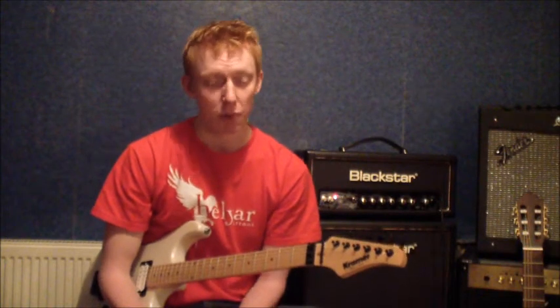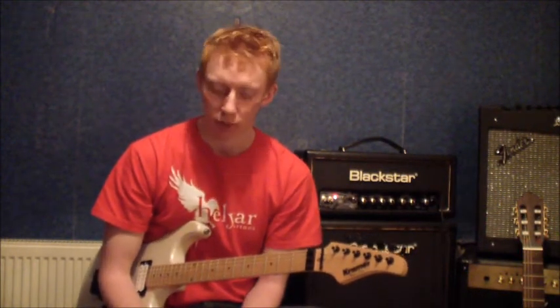Hi, this is Jamie from jamiewittguitar.com and this lesson is all about bar chords. If you ask anyone who's learning guitar what one of the hardest things about it is, the answer you'll more often than not get back is bar chords. They're very physically challenging to play and can represent quite a steep obstacle for people learning guitar. The flip side is that bar chords are extremely useful — very difficult to learn at first, but once you get the hang of them they're really useful.